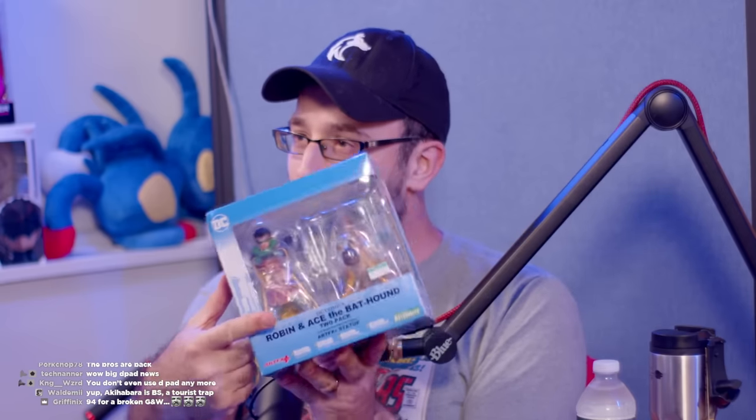Anyway, I got you something — it's Robin and Ace the Bat Hound! It's so cute. The price tag says 7,150 yen, so that's like 50 bucks. It was on Amazon for 135 or something. It's a Kotobukiya figure, who will definitely be at Comic-Con next week and will probably charge an arm and a leg for the same thing.